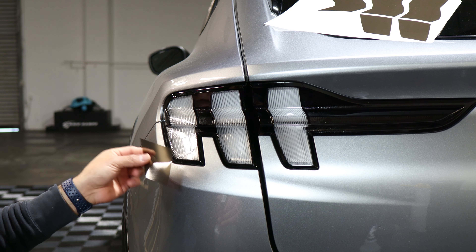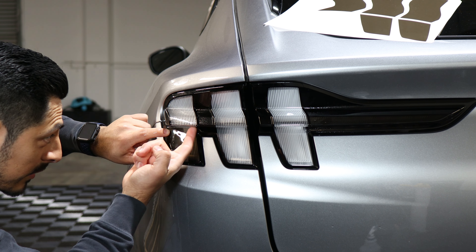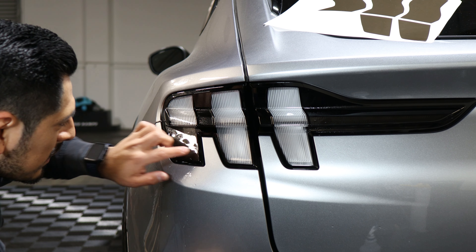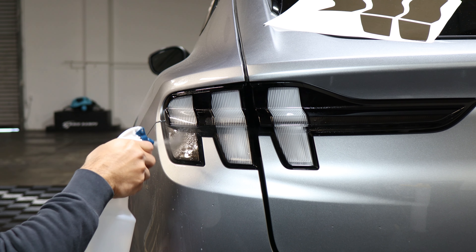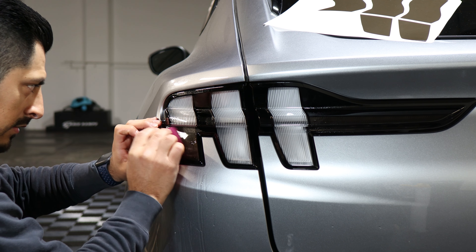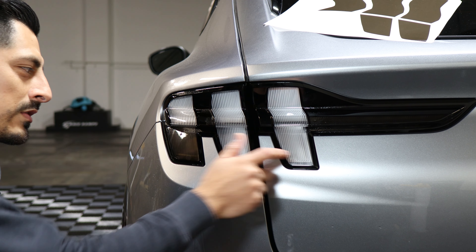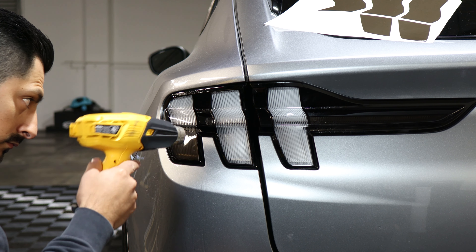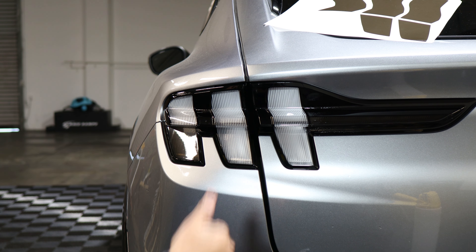Apply slip solution so you're able to move the film around. Get the film and align it right on the top edge of the taillight. Make sure while aligning the top, it's also aligned on the bottom, so the film covers all the white of the lens. Once it's set, add your tack solution and with your squeegee start tacking it down. You can use your heat gun to help speed up the drying process. Do the same steps for the other remaining two pieces.